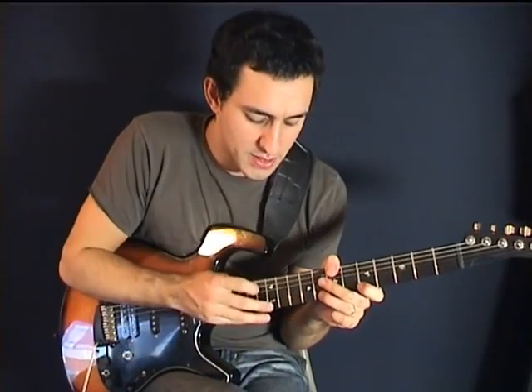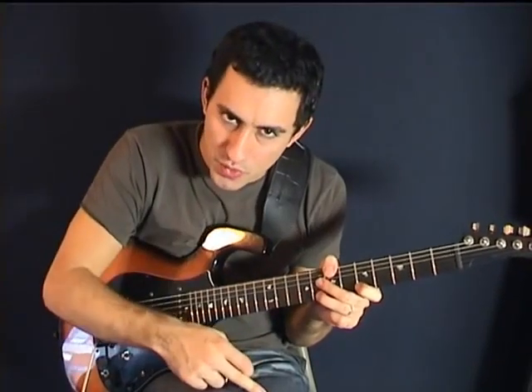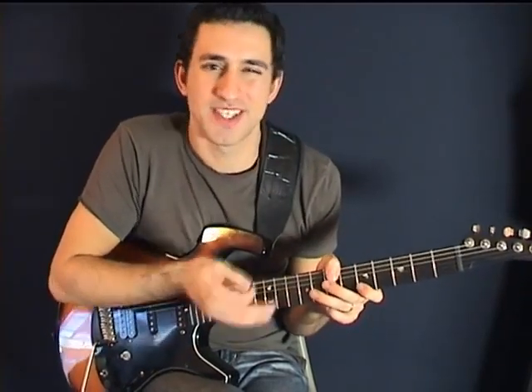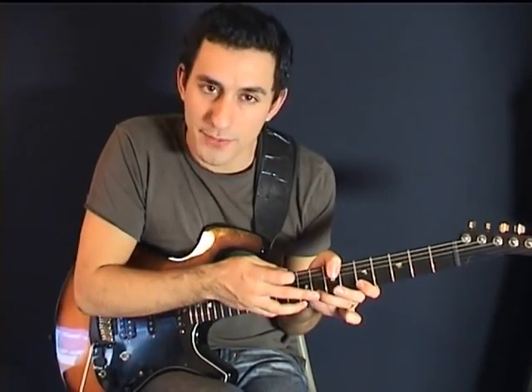And then we're just going to do a downward motion — one, two. And the final step is to do this downward motion with the ring finger.